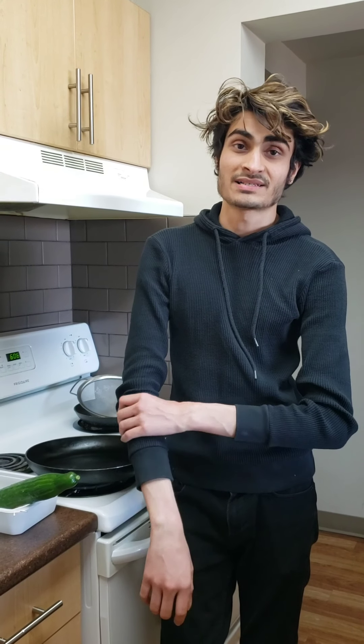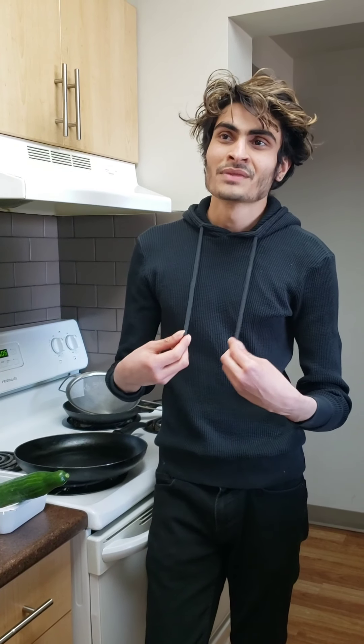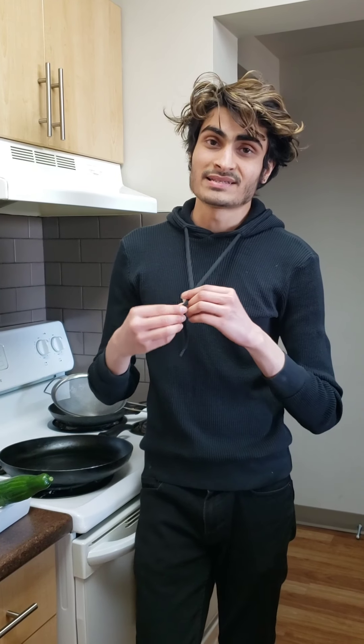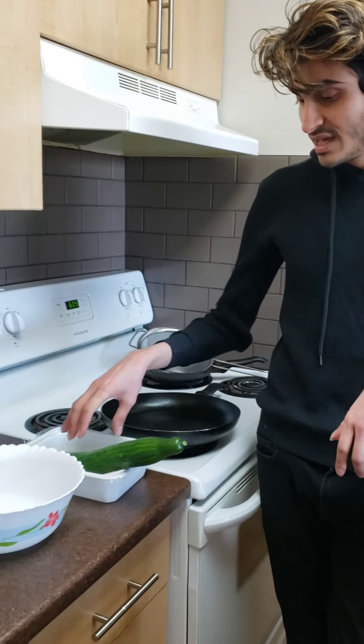Hello guys, welcome back to my channel! Today I'm here to show you how to make sweet poly. It's basically a Maharashtrian dish — I'm from Mumbai, Maharashtra, my parents were born and raised there. It's a sweet dish that's very popular in Mumbai. A lot of people like to have it for breakfast, and growing up my mom always used to make sweet poly for us — as a snack or particularly for breakfast.